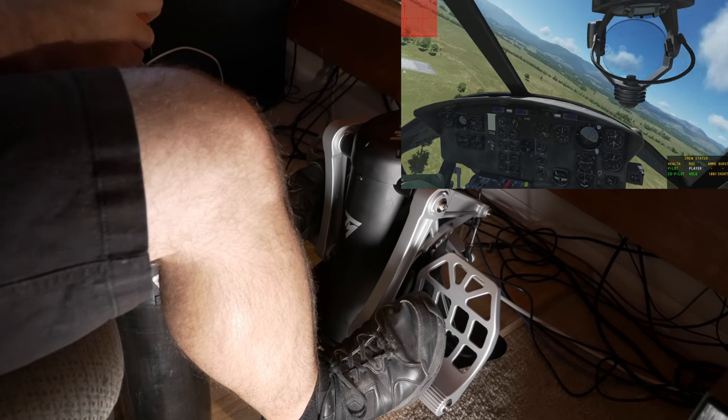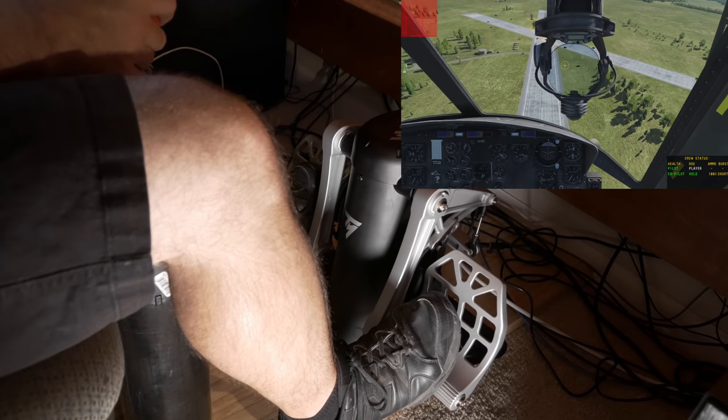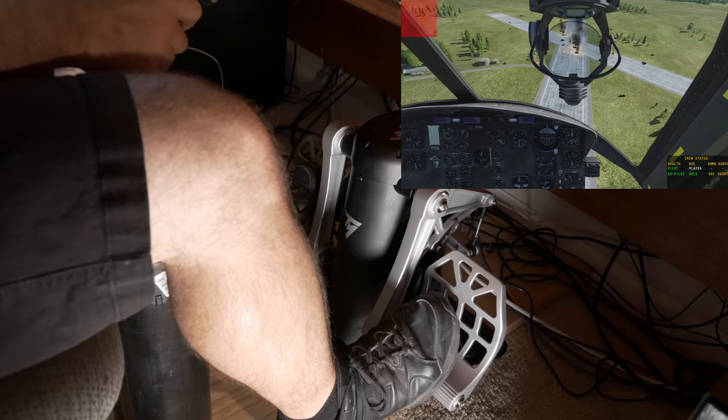I know we should be trimming often if we have the luxury of rudder trim in whatever aircraft we're flying, but sometimes an aircraft only has elevator trim, and sometimes while you're maneuvering it's just not all that practical to be constantly trimming the rudders.